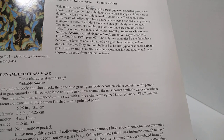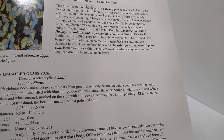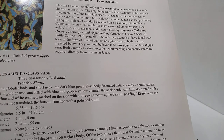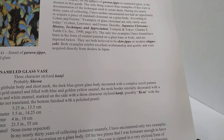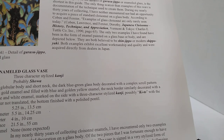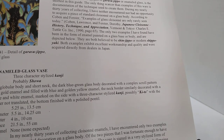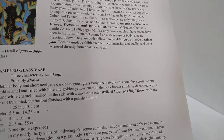This third chapter on the subject of Gerasu Jippo, or enameled glass, is the shortest in this guide. The only thing scarcer than examples of this ware is documentation of the technique used to create them. During my nearly 30 years of collecting — it's been longer since then, and I've spoken to this man, and he still hasn't encountered any more — I have neither encountered nor had an opportunity to acquire a piece of standard cloisonné on a glass body. According to Coven and Furster, examples of glass cloisonné are only rarely seen today. The only two examples I have found have been in the form of enamel painted on a glass base, and are depicted below. They are both believed to be Shin-Jippo or modern Shippoyaki. Both examples exhibit excellent workmanship and quality and were acquired directly from dealers in Japan.